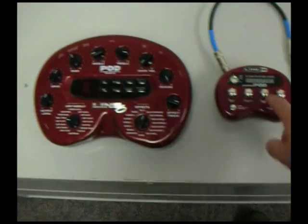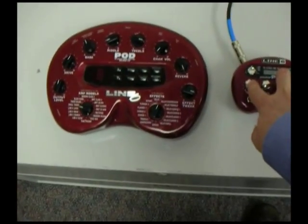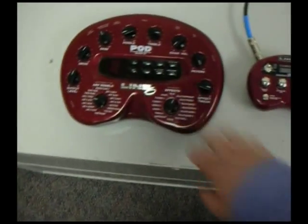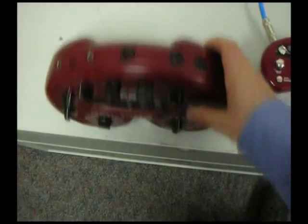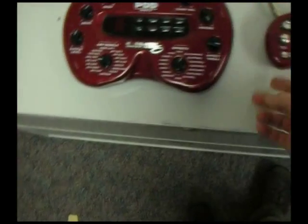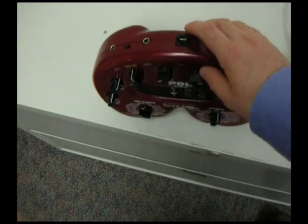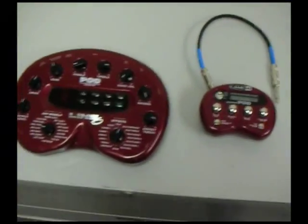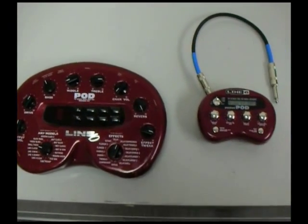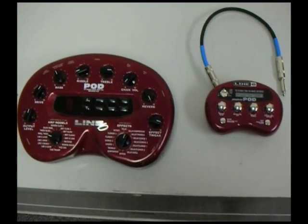So all in all, I'd say the Line 6 Pocket Pod is a great buy for $129 — about half the price of the Toneport 2.0. It's a handy little guy. The only thing that's missing are the MIDI in and outs, but you can do everything with that using the USB port. The Toneport 2.0 also has a pedal jack, but I really don't use it that much. So if you're looking for a great little effects pedal with some terrific sounds, the Line 6 Pocket Pod is a great buy at $129 — go out and get it.